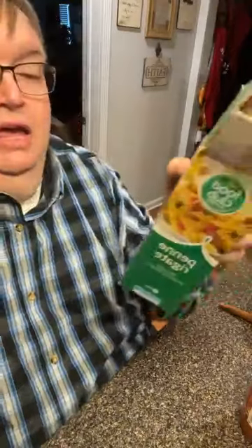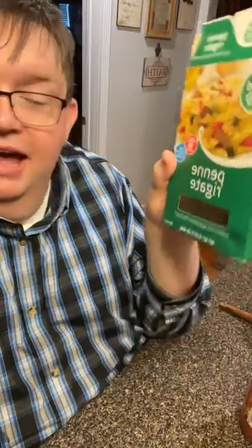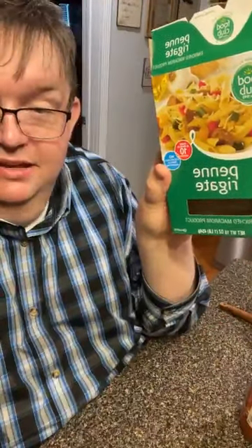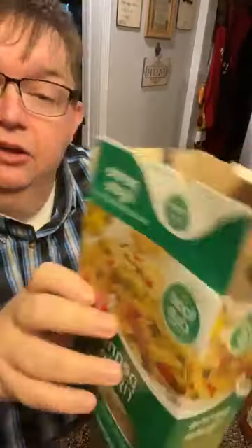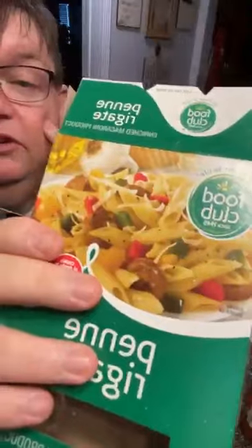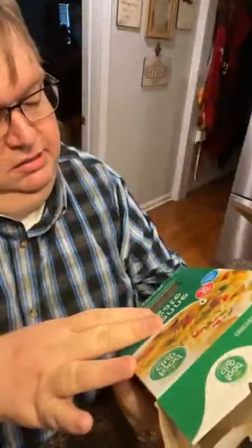We're gonna try something new tonight, something I've seen on Facebook. I'm putting in a whole box of this — it's penne rigate. I think 'rigata' means ridged and it's got the little ridges on it. This is just a Food Club brand from Food City.